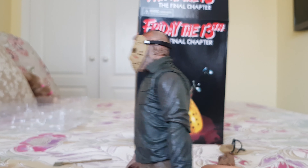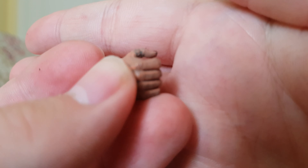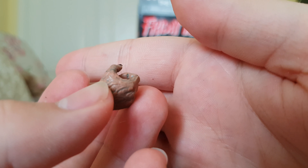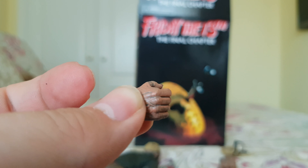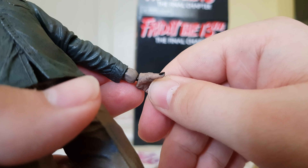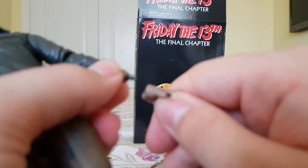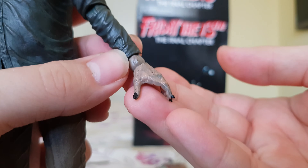He also comes with an extra hand, basically the same as the other but made for gripping different accessories. The hands pop off in much the same way as any other NECA figure, and since they're slightly rubberized rather than rock solid, it's actually pretty easy to swap them.